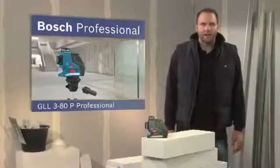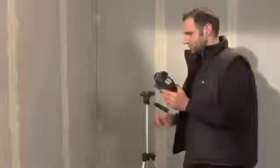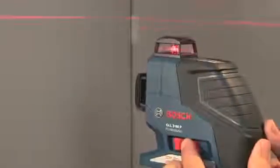What you see here is the GLL 380P Professional, the compact multi-line plane laser for all indoor applications. By simply switching on the laser, the GLL 380P Professional automatically self-levels.